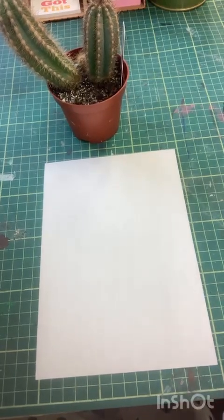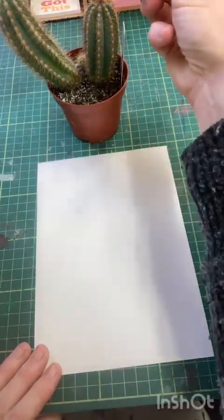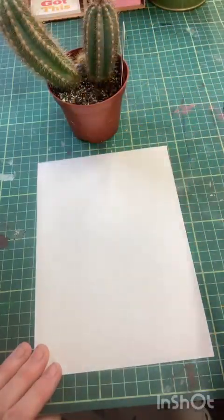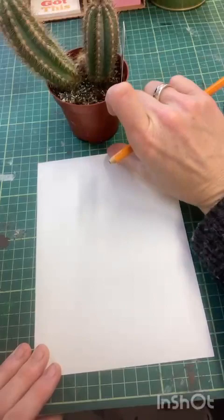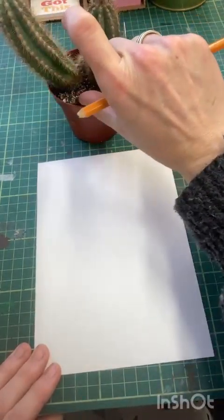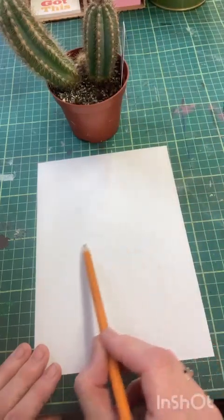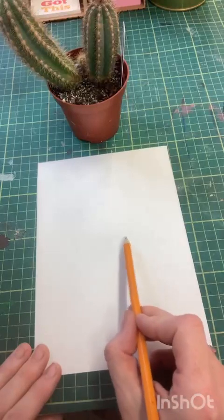Today we're going to be drawing out our cactus. We're going to start off with our pot and we have to think about fitting the whole cactus onto our page. If I measure with my fingers, the pot and the cactus are almost the same size, so we want our pot to start halfway down our page so we're filling the page nicely.